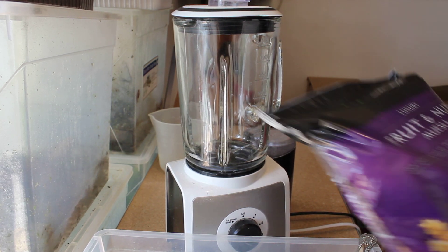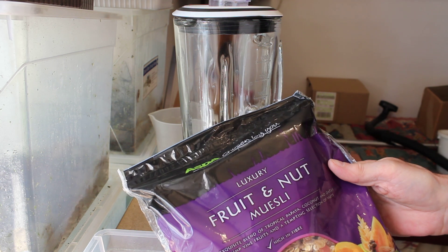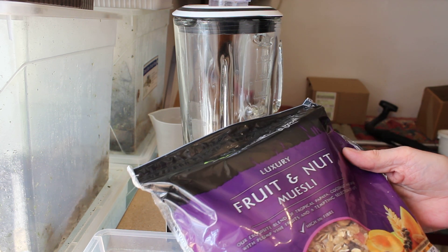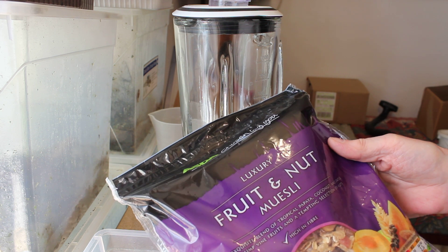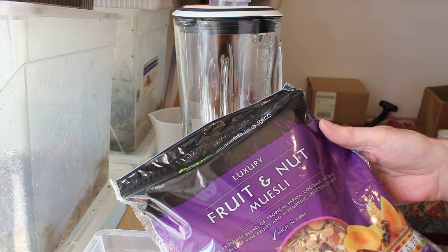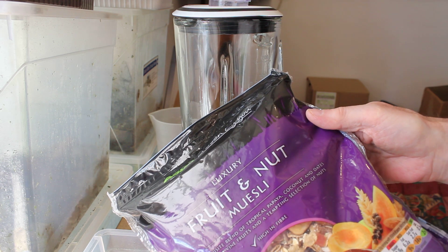I forgot to mention in the last part — I use a fruit and nut muesli. In this we've got tropical fruits: papaya, coconut, dates, plum vine fruits, and an assortment and selection of nuts.